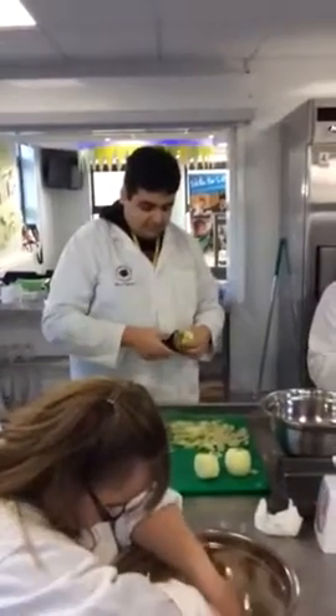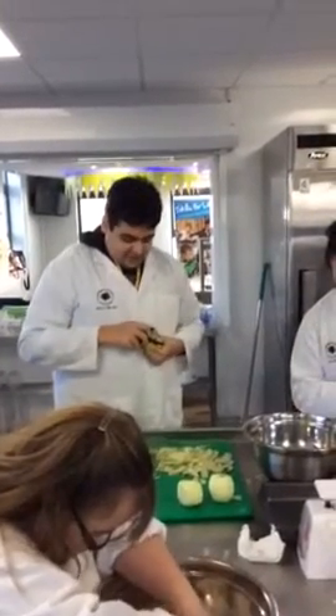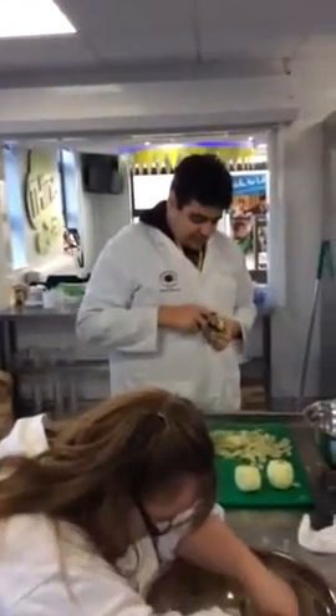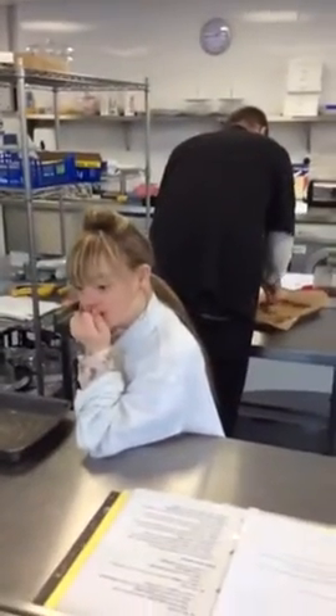Haroon, what are you doing now? I'm peeling the apple. Peeling the apples? And what are they going into? What are you making? Apple crumble. Apple crumble, good. Well done. Thanks a lot.